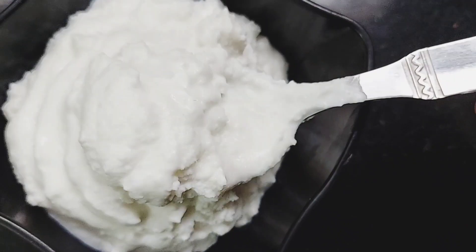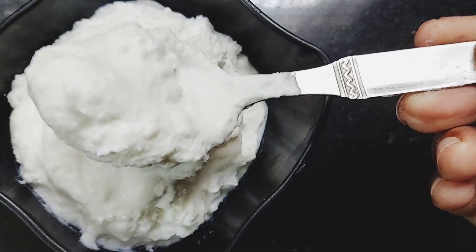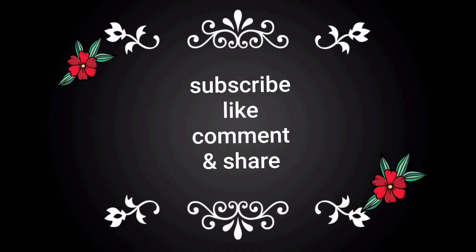If you like this recipe, please subscribe, like, comment and share. Thank you for watching.